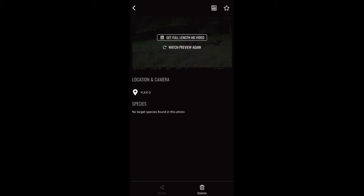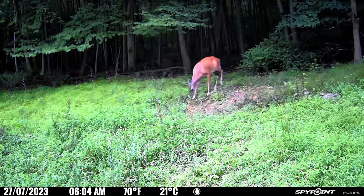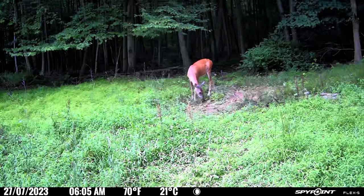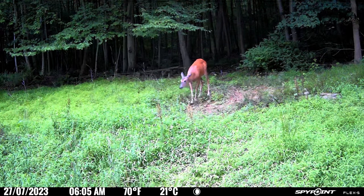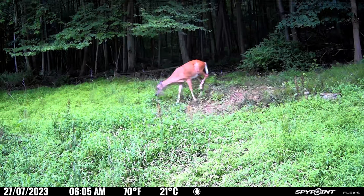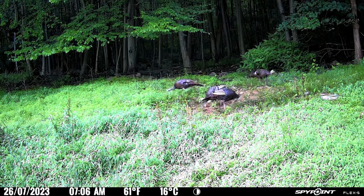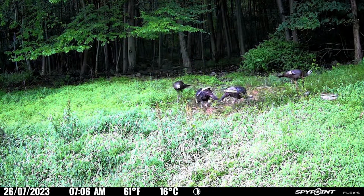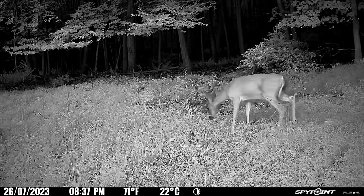Here's the three-image animated GIF-type preview you get in video mode, which helps you decide if you want to request the full video. Here's the daytime video quality you get with the 15-second HD video download. Let's play another clip and listen to the audio you get with this camera.